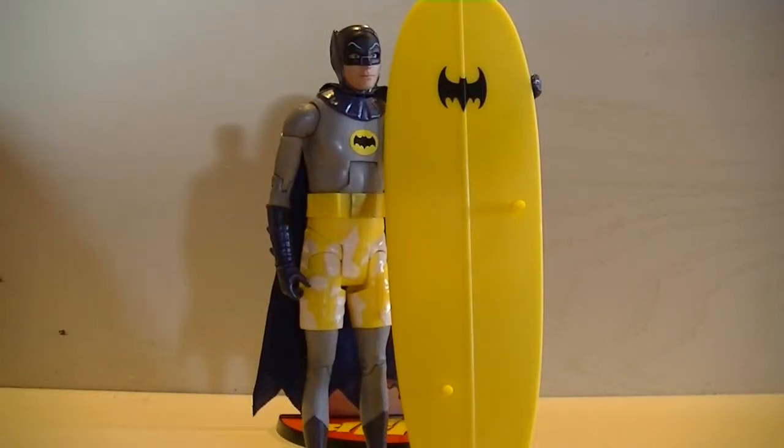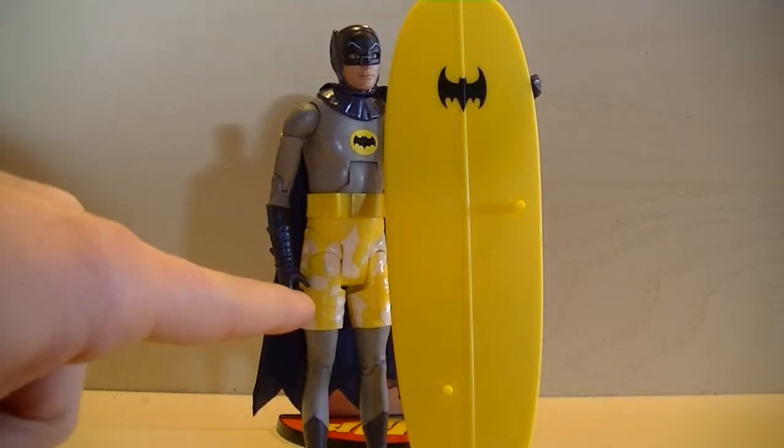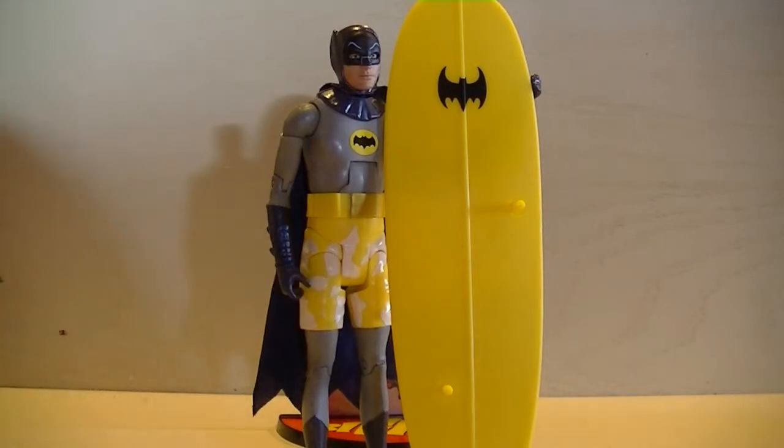What's up guys, this is another Toys the Man review. Today we are doing Surf's Up Batman. Now this figure is very funny and laughable and at the same time enjoyable — I love it. It was so cool that they did this, and I couldn't believe it when I actually saw the real episode. The Batman suit with the awesome yellow swimming trunks is just so funny that they made a figure of this.